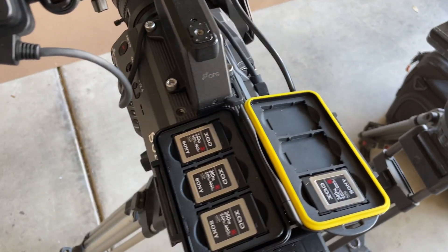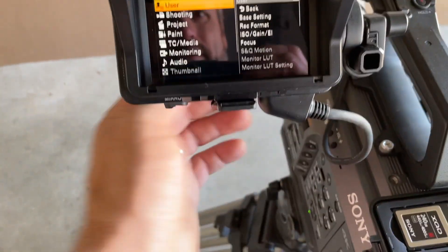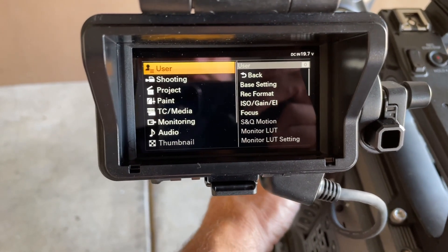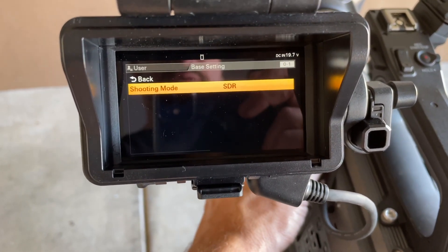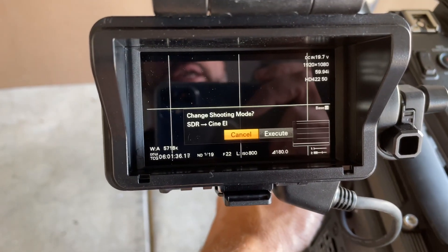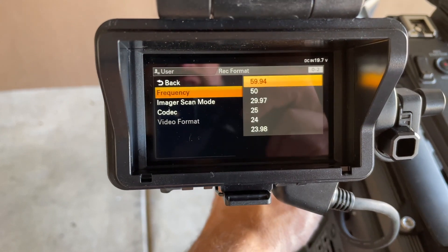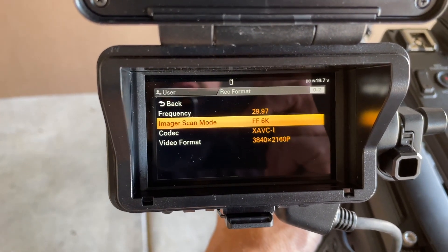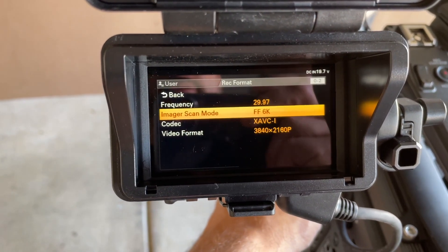I already did camera A, and normally I'd just save settings to an SD card, but I'll record myself manually setting up the second camera. The last job I did on these cameras was broadcast TV, so we were in video camera mode. Now switching shooting mode from SDR - standard dynamic range - to Cine EI. Record format: agency requested 29.97. Sensor area: full frame, 6K AVCI codec, which is the highest, shooting UHD 3840x2160.